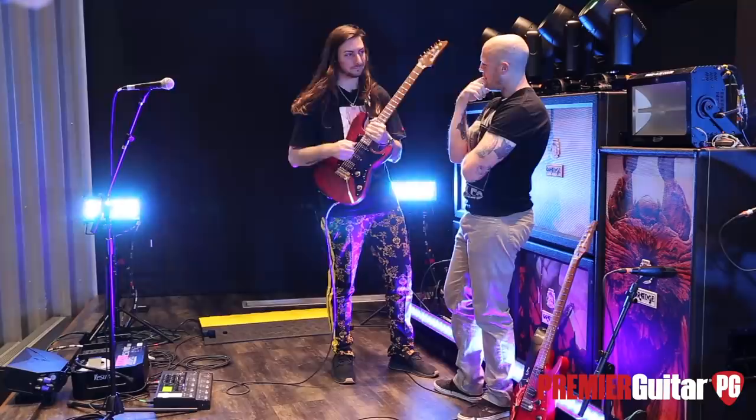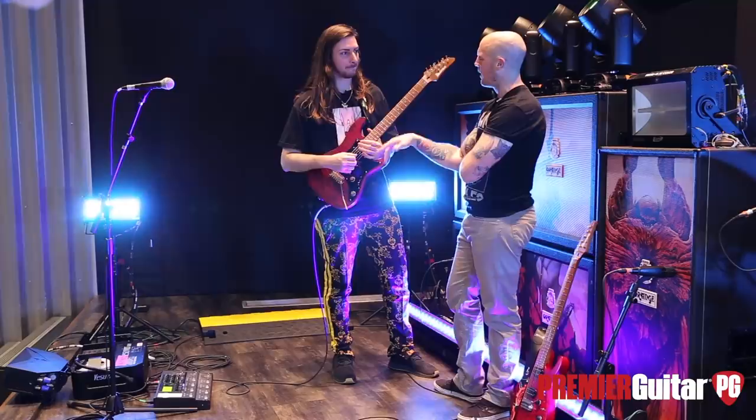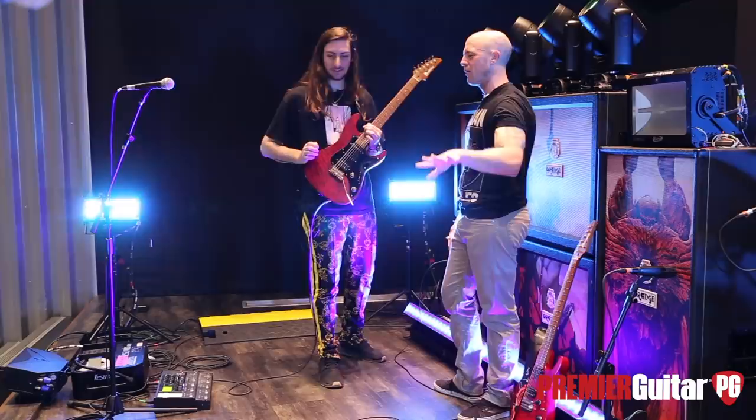Was there any thought going into it — obviously Tim has a signature Ibanez as well, but he has the mini humbucker. Was that like a game plan you guys had, like you'd be the full humbucker guy? You know, they do offer little differences. It's actually kind of funny because I had the idea — what if...?